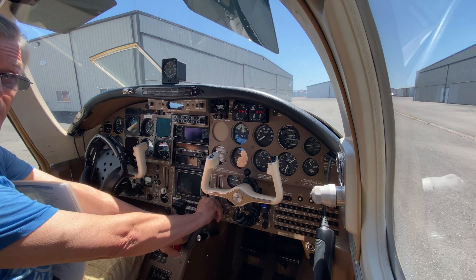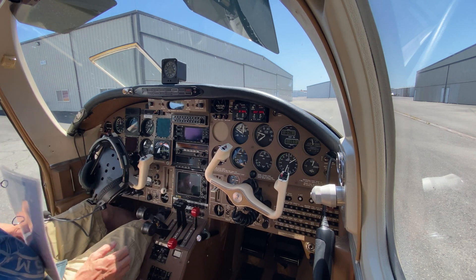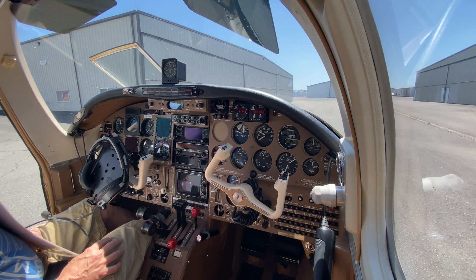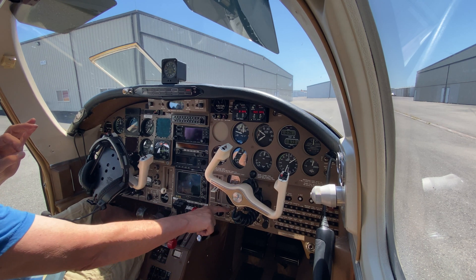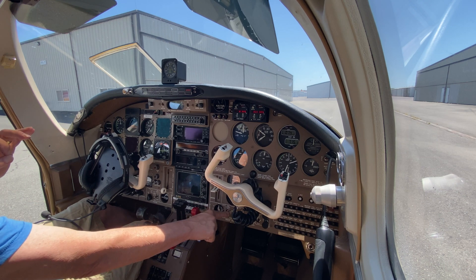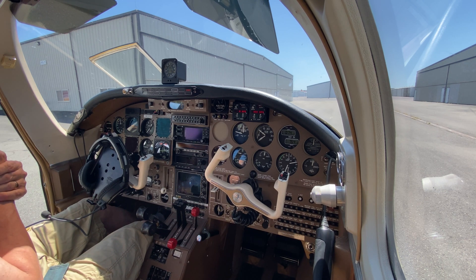All clear to the right. Nice easy start. Mixture comes up to full rich and oil pressure's coming up. RPM's about 900 on the gauge, coming up about 840 now — 870 on the JPI. That's a really nice start. Next I'm going to put the boost pump in low, double-check to make sure I've got pressure, and then back to off — which tells me the engine-driven pump is working correctly.